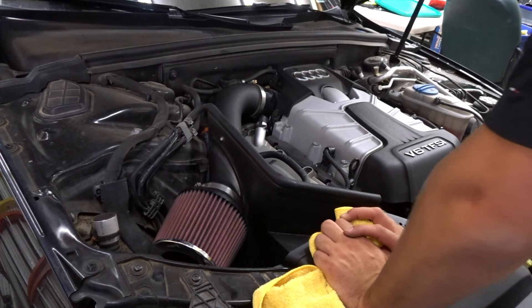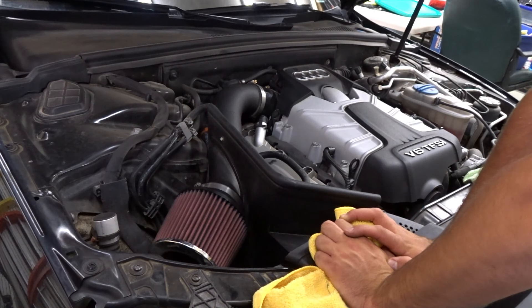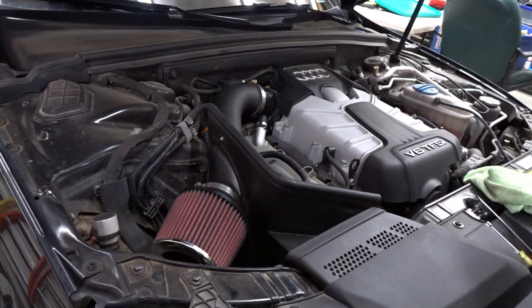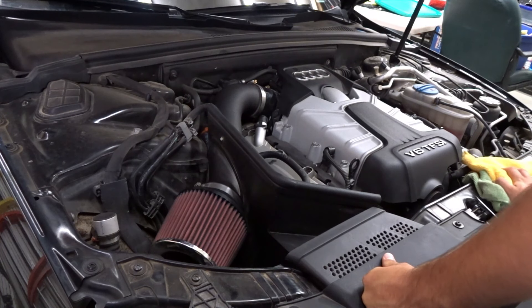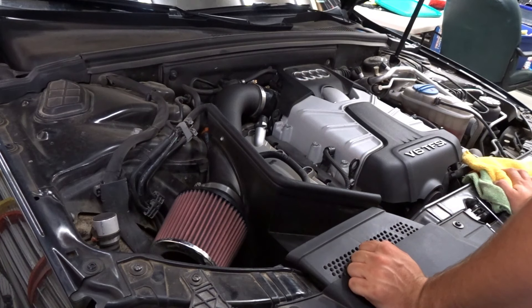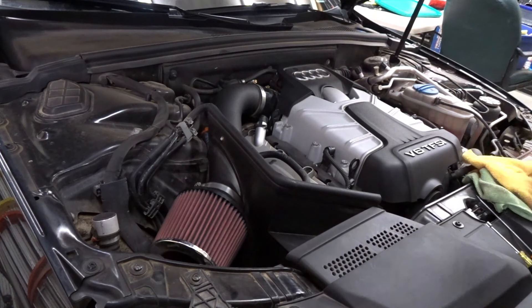You've got a new filter on and your throttle body's clean. If your air code is fairly minor, your check engine light should be gone. Hopefully this video was useful. That's pretty much what I did to fix mine — it's a fairly simple fix, realistically no money if you have air filters on hand. Clean your throttle body and hopefully you won't have any more problems.